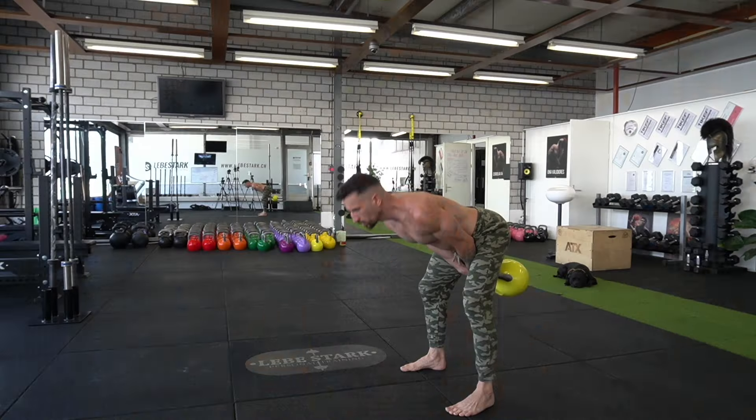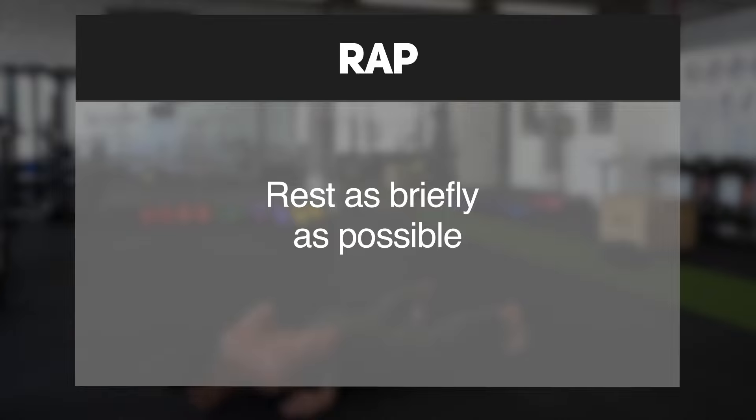You can rest in between reps as well as sets. You want to follow the RPE and RAP protocol. RPE means you rest according to your perceived exertion, and RAP means you rest as briefly as possible.